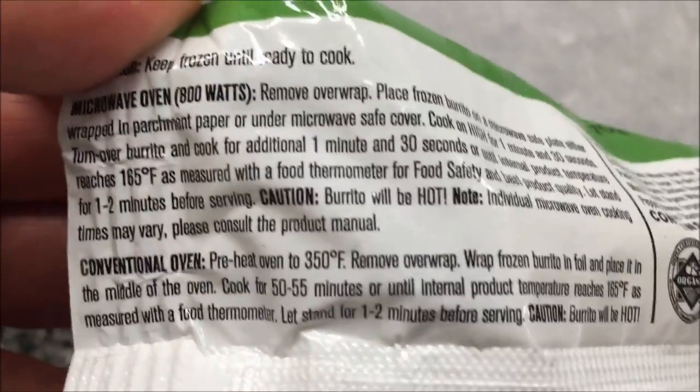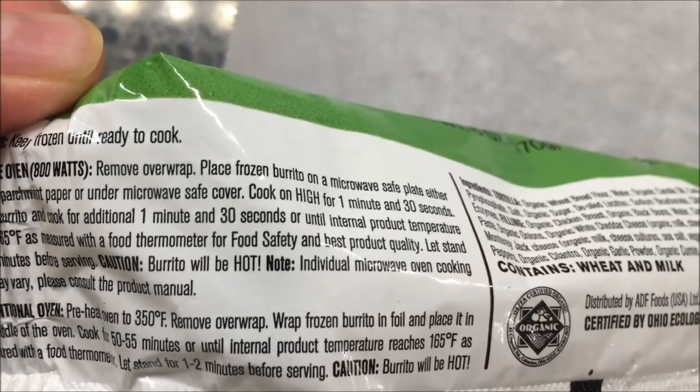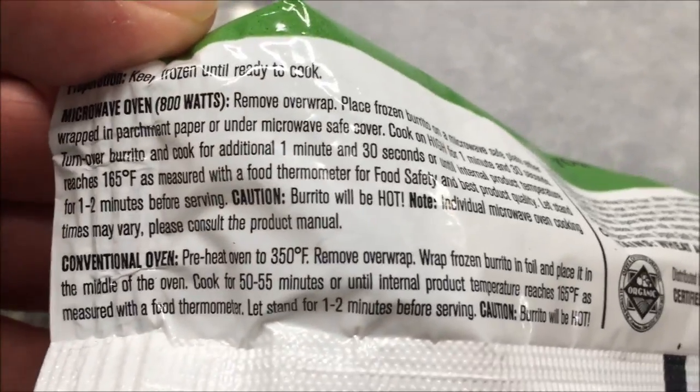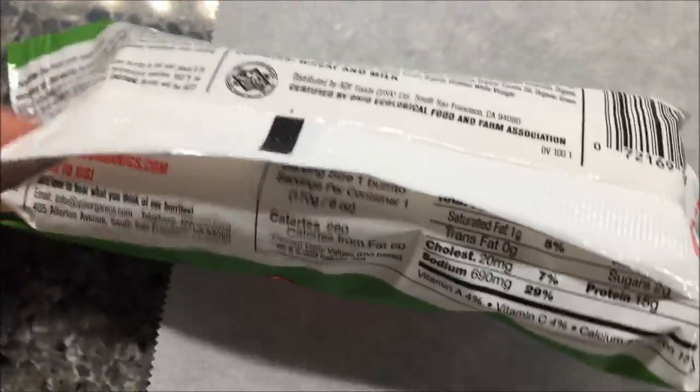Cook on high for one minute and 30 seconds, turn the burrito over, and cook for another minute and a half or until it reaches the internal temperature. You can also do it in a regular oven. I'm assuming this is going to look like just a regular old burrito.